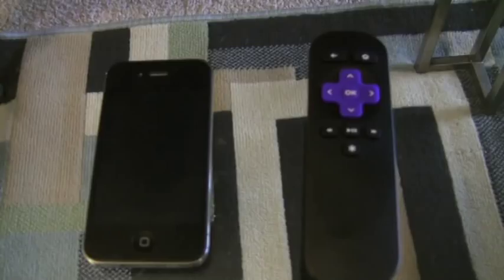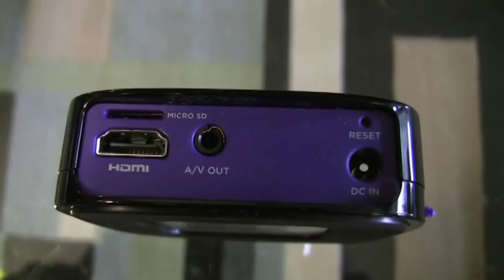This is what the back looks like. We have an HDMI, an AV out, and a DC import. That's all.